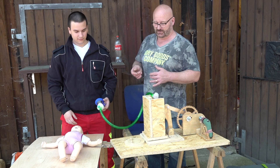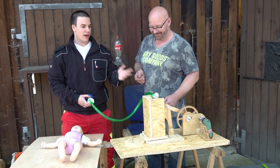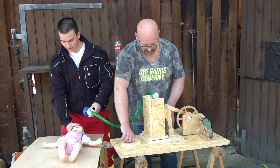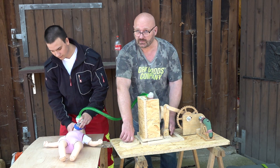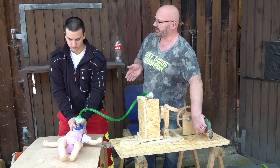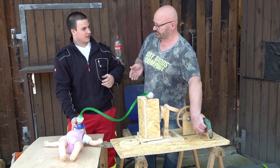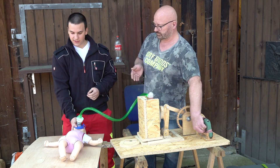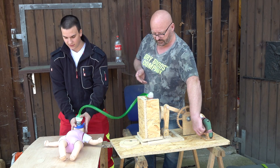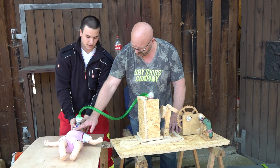Now we have a new challenge: using this for ventilation of a baby. We have to barely touch the respiration bag, so first we go down in volume very much so we can adjust it. The frequency in CPR is exactly the same — 30 chest compressions and two ventilations. Let's give it a go. Is this already too much? I can see it here.